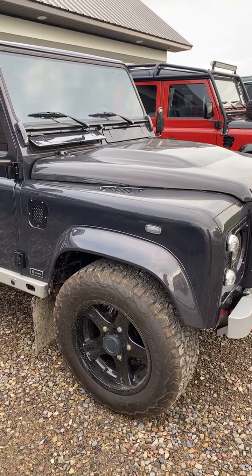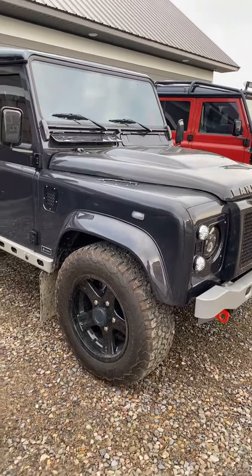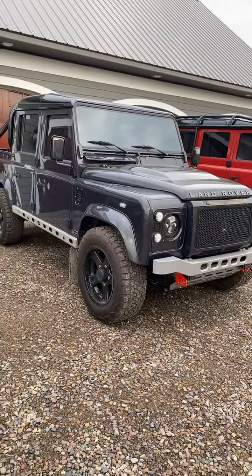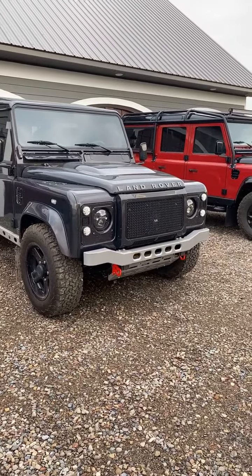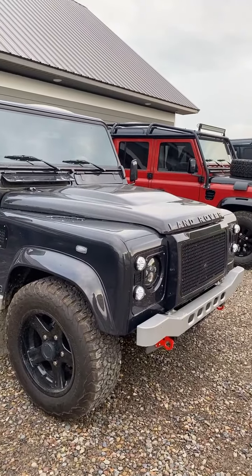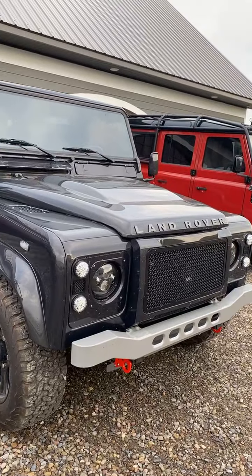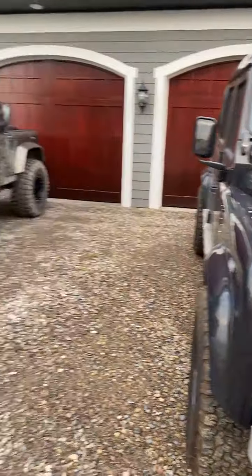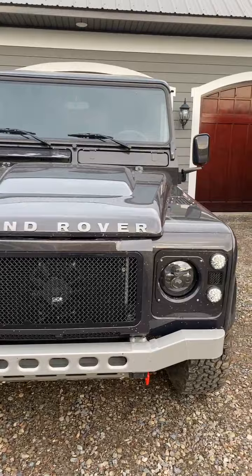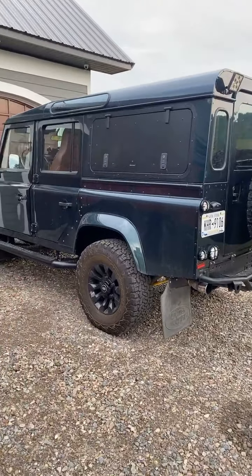Someone just asked: are they restored or are they new? These are restored — these are classic, these are the real ones. And I don't mean rudeness when I say 'the real' — the new Defenders are not British built. They're built in Slovakia, or some country far away.